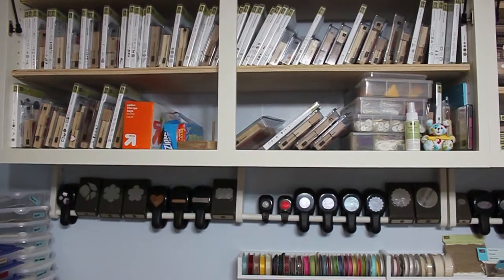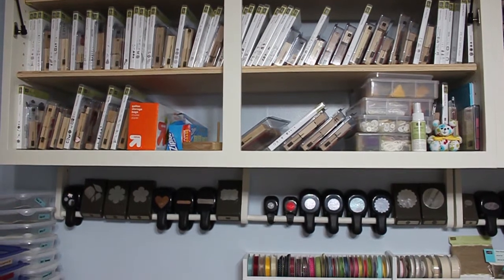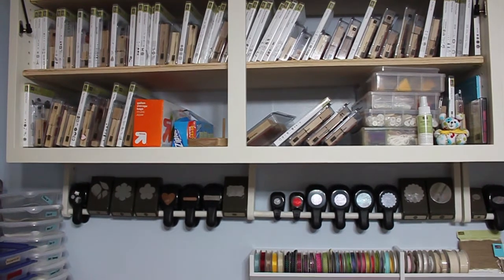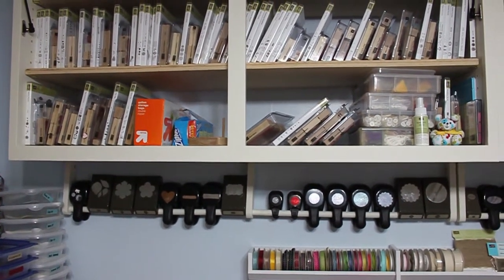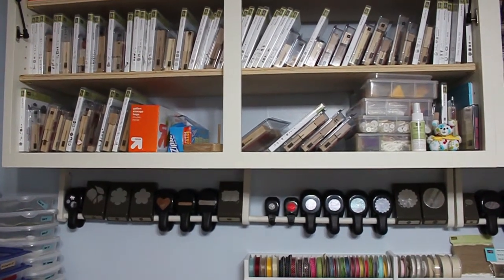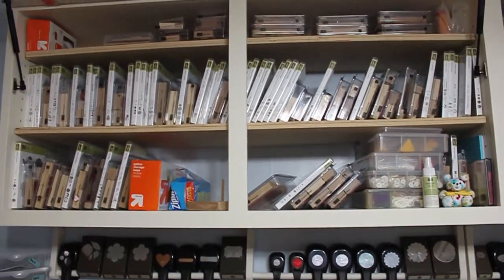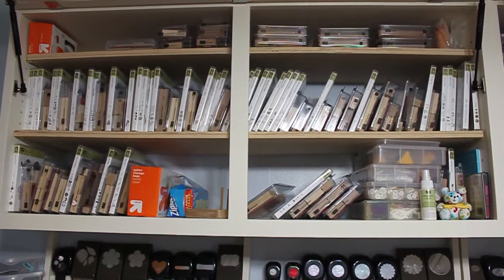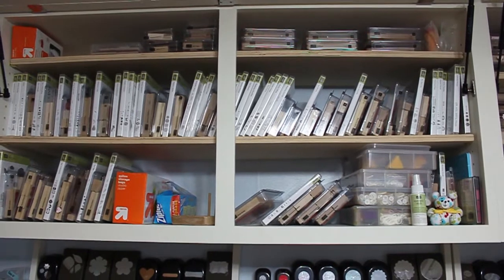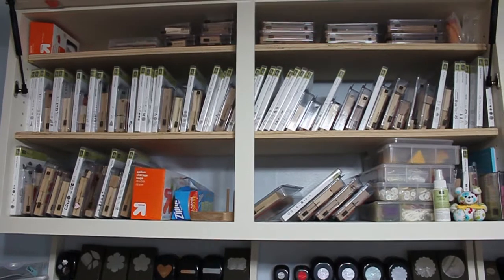Okay, so just real quick — I was talking about my stamps and how I store them, so I wanted to show you this. On the bottom there is my ribbon, and my husband made that little trough for me, and then that divider moves. My husband pretty much rocks — he made my cabinets and my punch racks that you see there as well. My punch racks are just attached to my cabinets, and then my stamp cabinets are up above. I do have another one on the other side, but it's all retired stamps. These are all my current stamps.